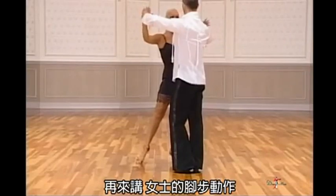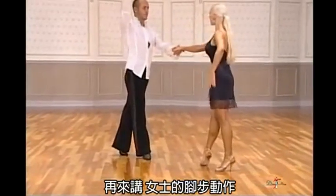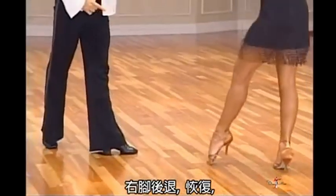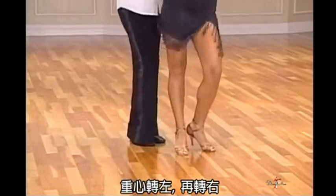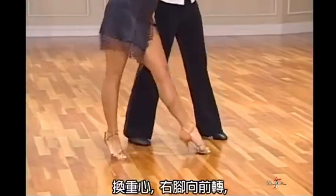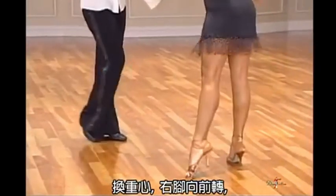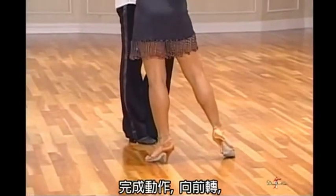And now the ladies footwork. Right foot back. Replace. Right foot forward. Turn. Transfer left, transfer right, transfer left. Turning. Right foot diagonal back. Transfer weight. Right foot forward, walk, turn. Forward, walk, turn. Forward, walk, turn. And finish. Forward, walk, turn.